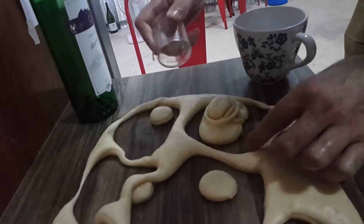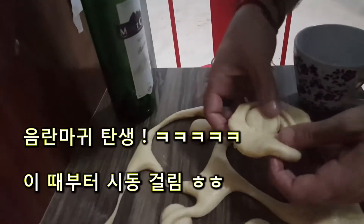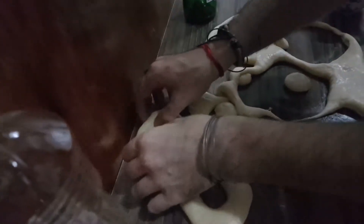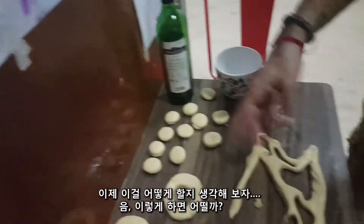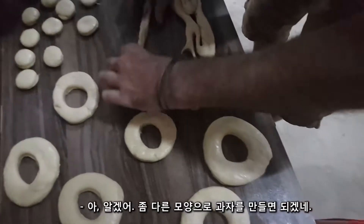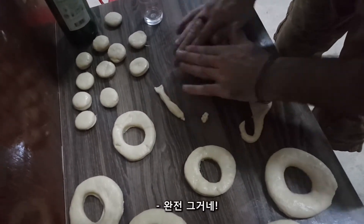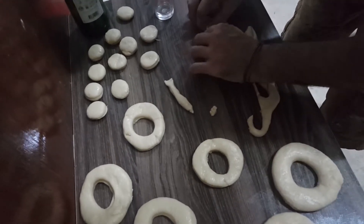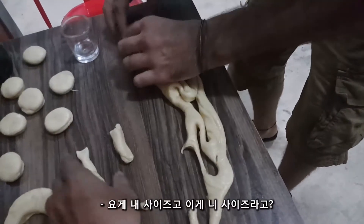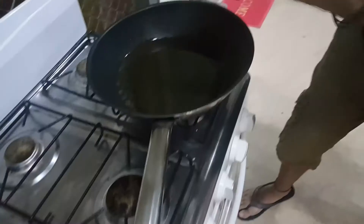Oh my god! Okay, we find something for the shape. Maybe you can do something like this — another shape of snacks. Is it your size? Are you sure? Many — let's go!